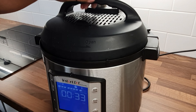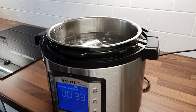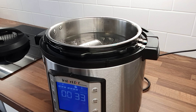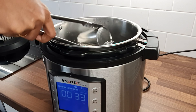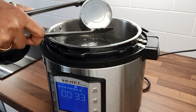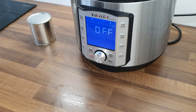Once the pressure pin drops, open the lid carefully. Be very careful while handling the can as it will be very hot — use tongs to remove the can from the Instant Pot. Once you remove the can, make sure you don't open it right away.